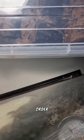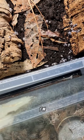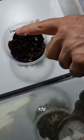Today I'll be preparing an order for a customer. He asked me for two species, but I'm gonna send him three as a thank you gift.